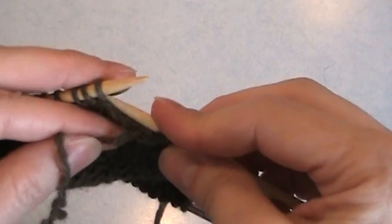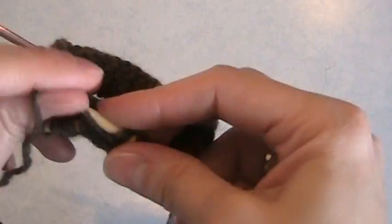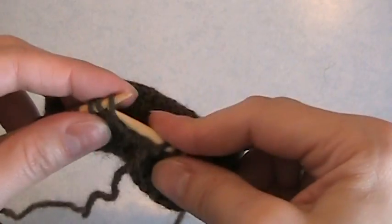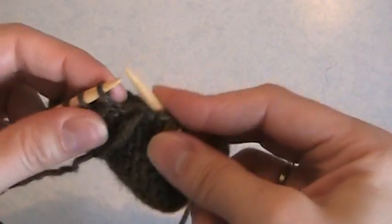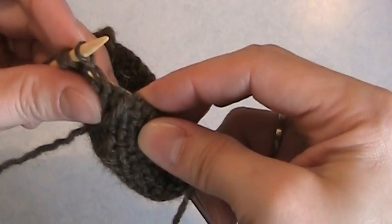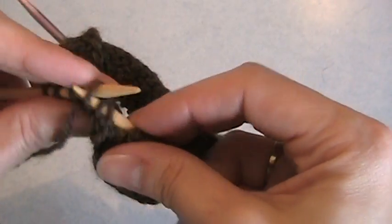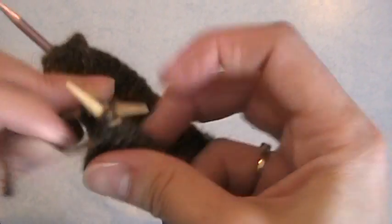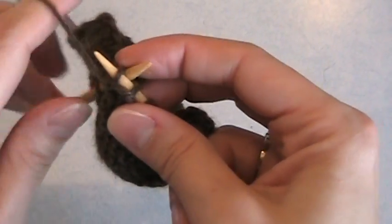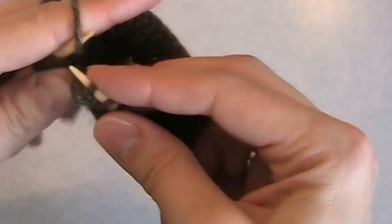Then I do the same thing on the purl side — working to the first wrapped stitch on the opposite end. This one has a wrap right there. So I'm going to slip my needle up through the wrap, into the stitch, and then I'm going to purl those two together. It's a little bit tricky to get it through that wrap sometimes. So they're both purled together. Then to wrap this next stitch, I'm going to slip it, bring the yarn to the back, slip it back, and then bring the yarn forward.